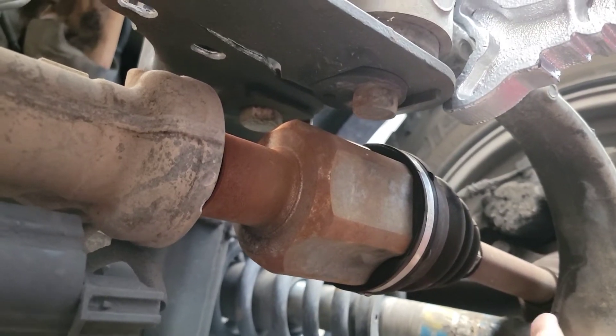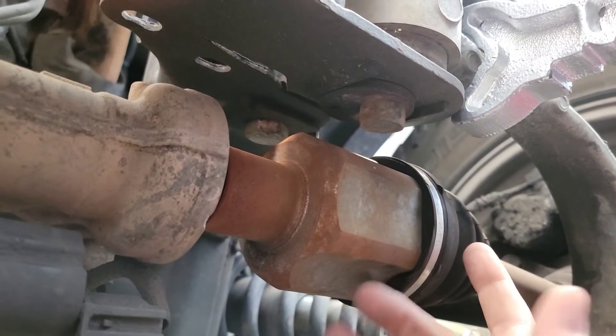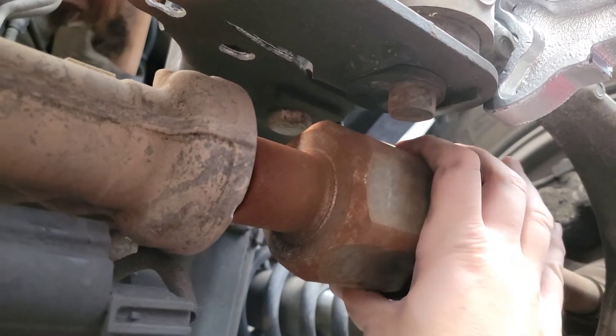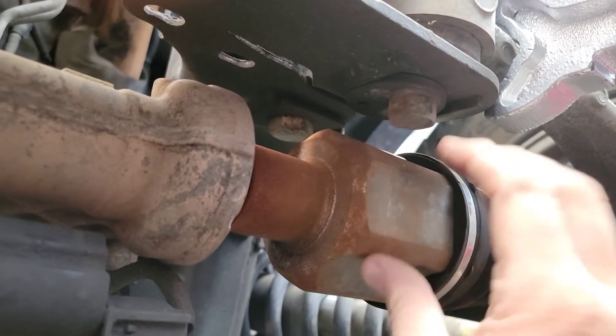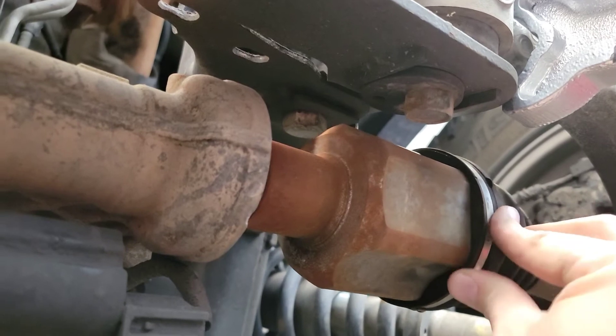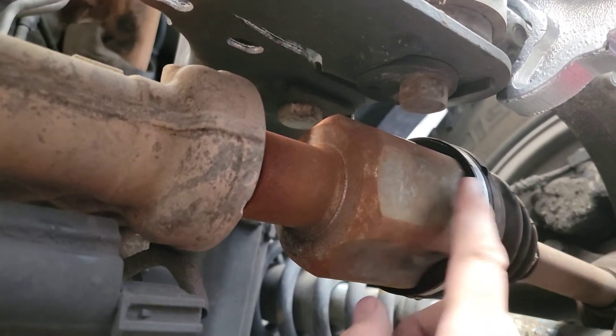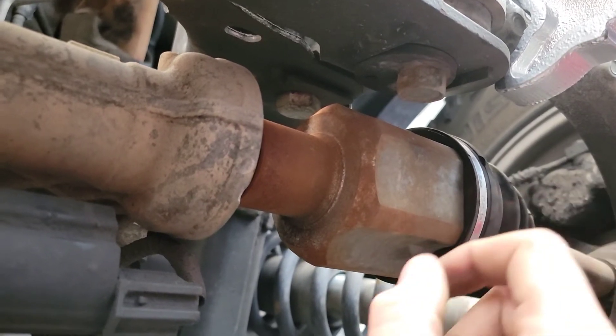I had a lot of rattling going on every time I hit a bump. The last thing I checked was the CV axle I placed about a year ago. You can hear how loose that is — I'm going to have to change this one out. Luckily I haven't used this in four-wheel drive recently, because I don't think it would have lasted very long.